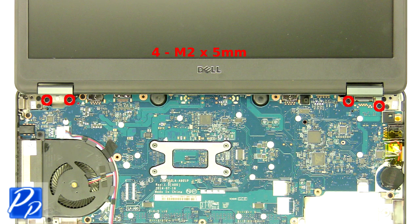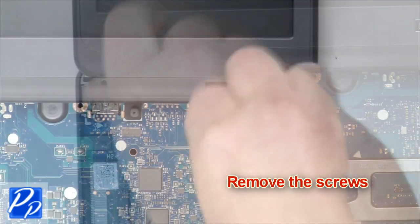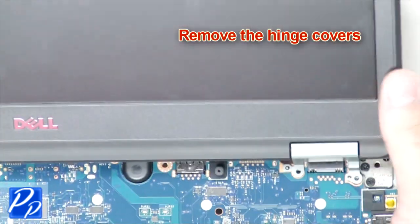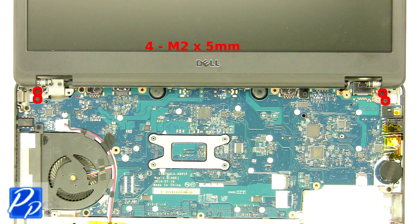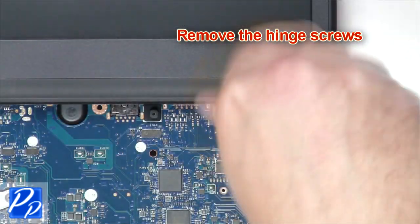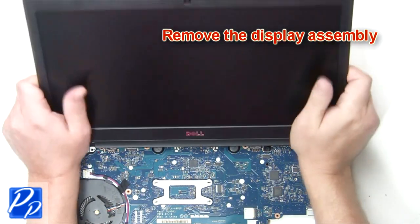Remove the screws. Remove the hinge covers. Remove the hinge screws. Remove the display assembly.